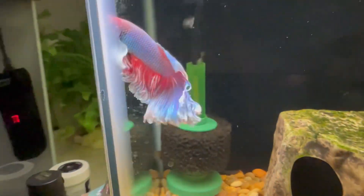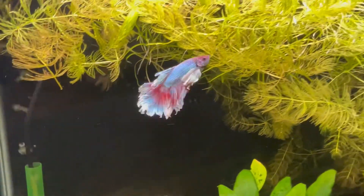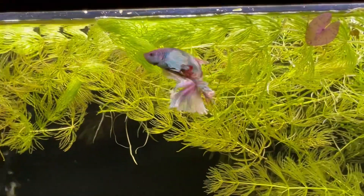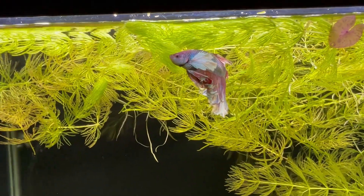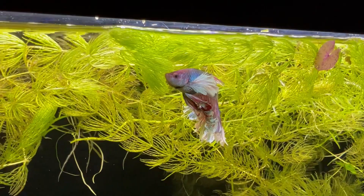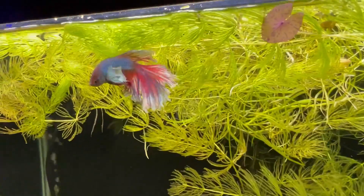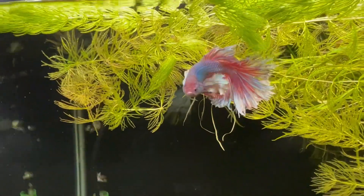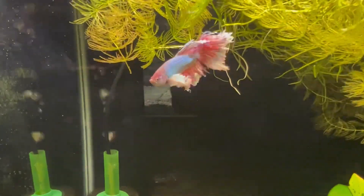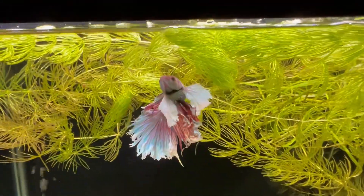Check out the betta fish. Another tip to avoid the flood: when you're filling your aquariums, do not do anything else. Don't be texting, don't be checking your email, don't get on a phone call — because it is amazing how fast your tank will fill up when you're not paying attention. Oh, he flares up at me! He's such a tough guy. Really pretty fish.